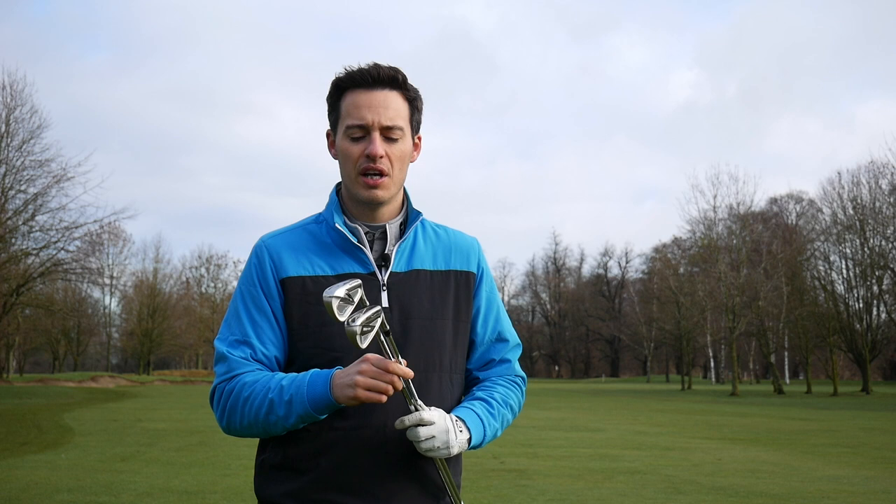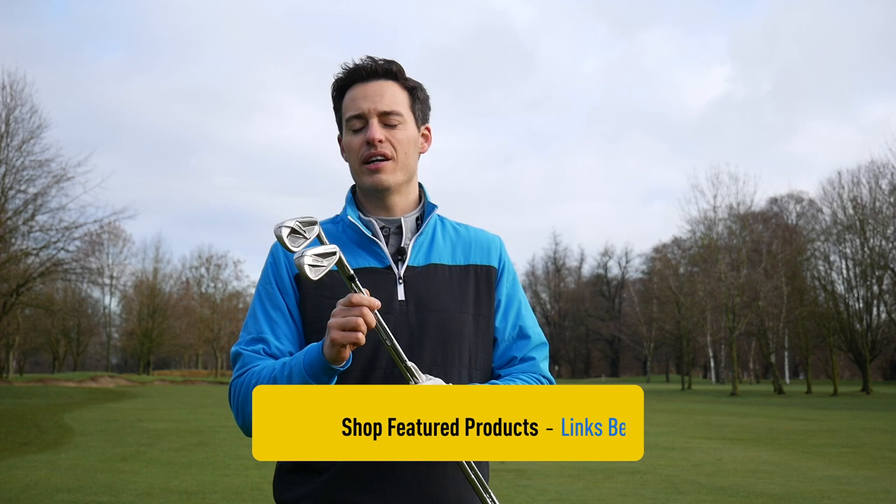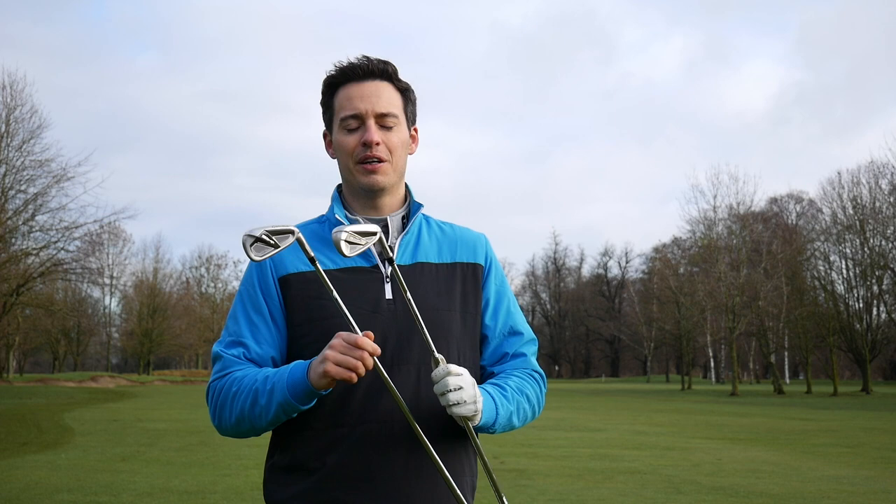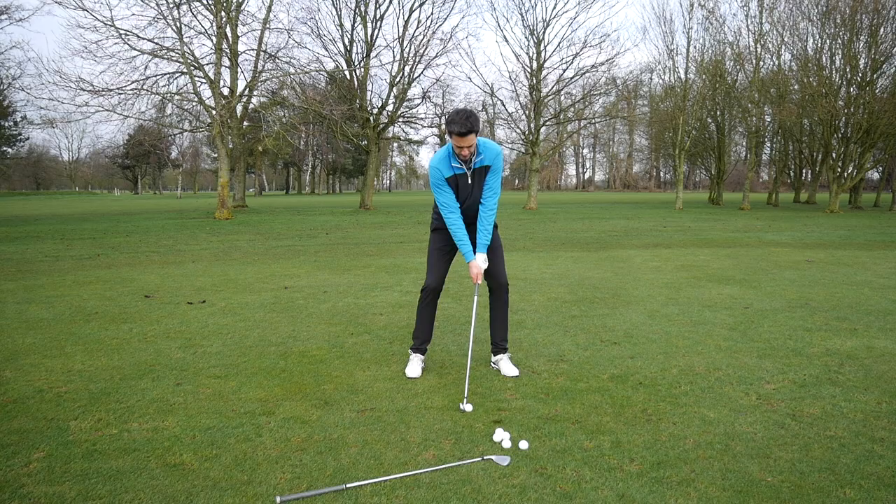So if you're struggling with the slice, along with some other changes we'll talk about a bit later in this video, these irons should be good at producing a more neutral ball flight. So that's the technology. Let's take it around to the golf course, hit some shots, see how they look, see how they fly, see how they perform, and see how they compare to each other and the outgoing SIM irons.